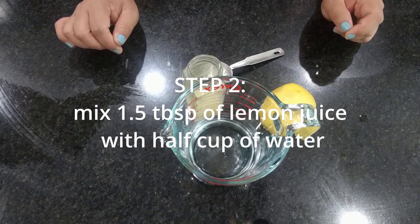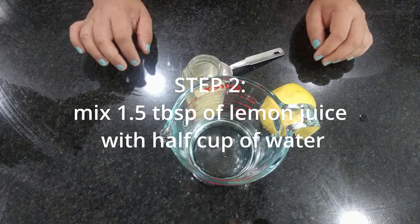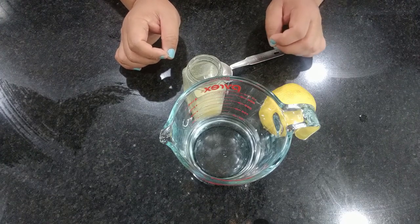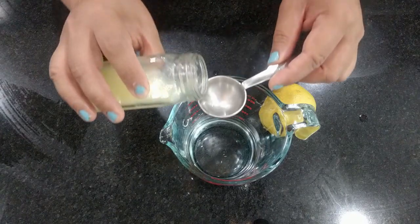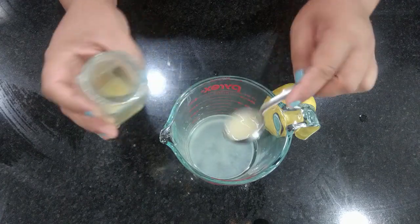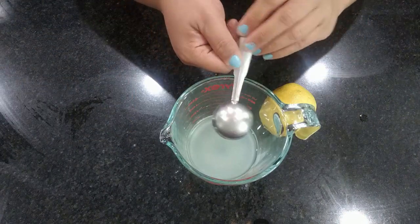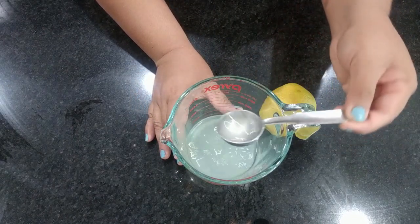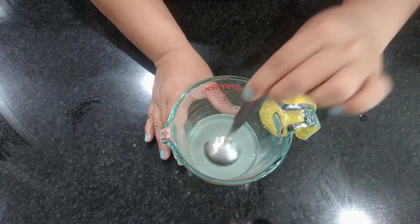While waiting for the soy milk to heat up, we can make our coagulant. It's basically half a cup of cold or room-temperature water and a tablespoon and a half of lemon juice. I already have fresh-squeezed lemon juice here — I'll just measure out a tablespoon and a half and stir it. This coagulant is what's going to make the soy milk curdle, and we'll use it after we heat up the soy milk.